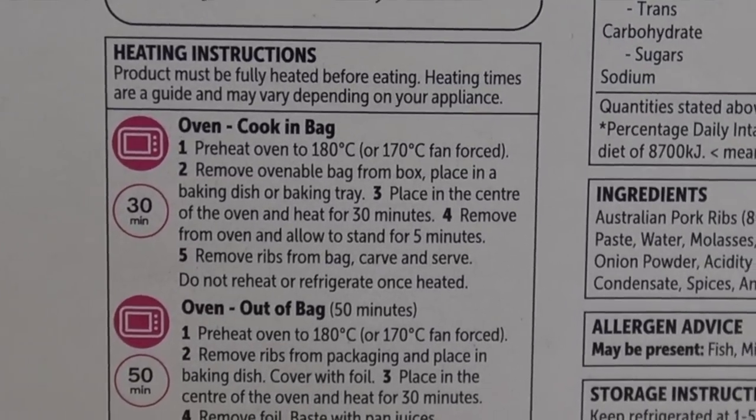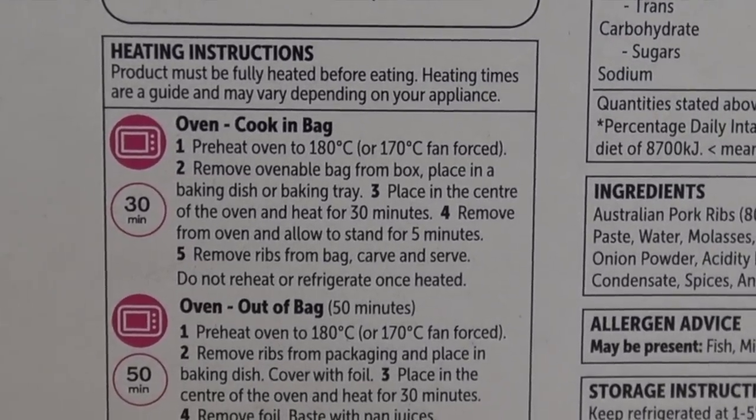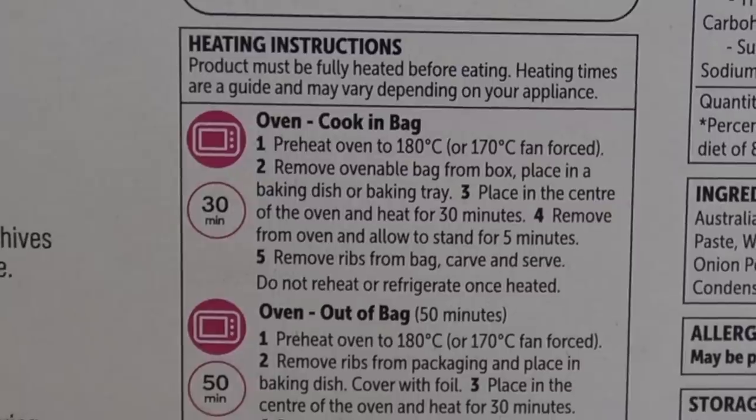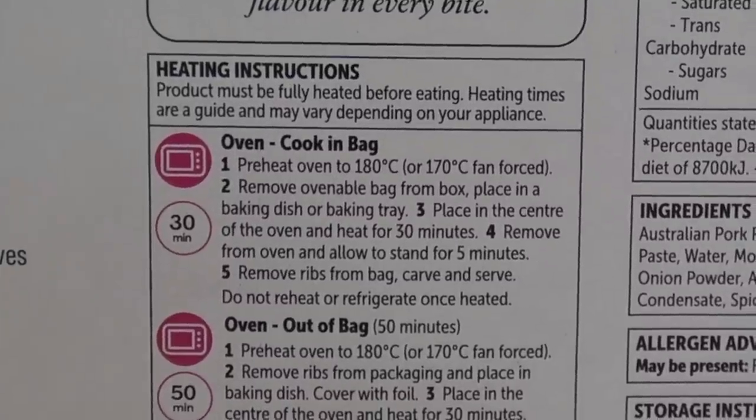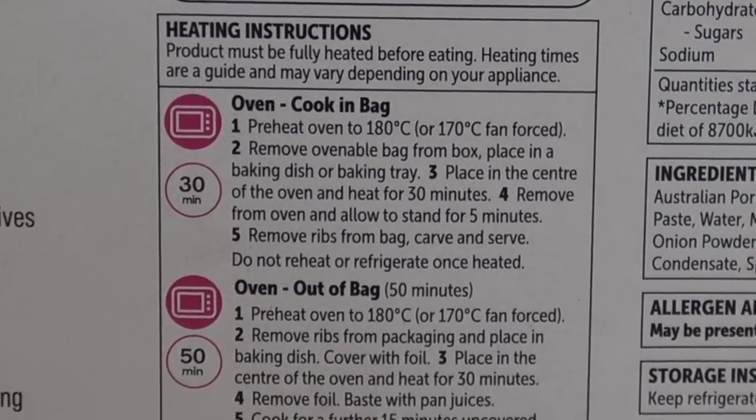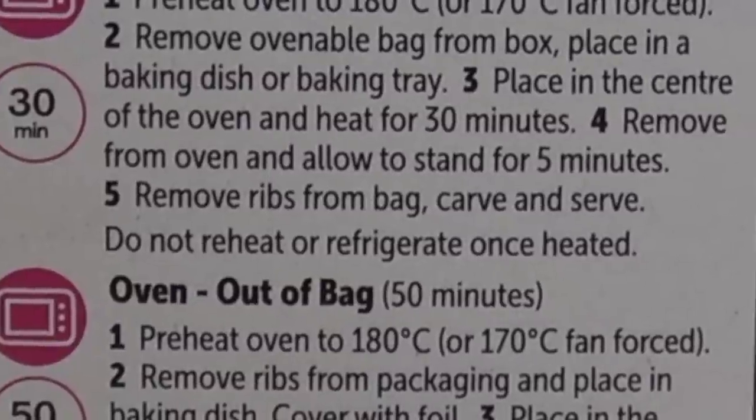I'm not too sure about putting plastic in the oven but I've never done it before, so I'll give it a go and see how it works out. Cook in bag: preheat oven to 180 degrees Celsius — that sounds simple enough. Remove the ovenable bag from the box, place in a baking dish or baking tray, place in the centre of the oven and heat for 30 minutes. Remove from oven and allow to stand for five minutes. Remove ribs from bag, carve and serve.